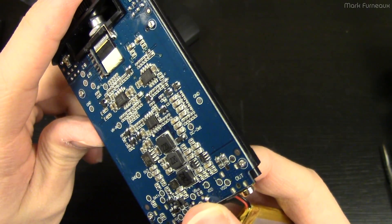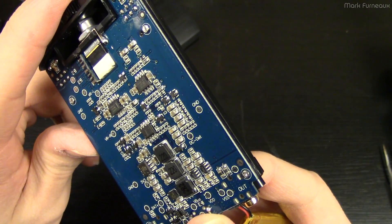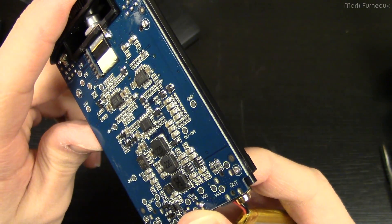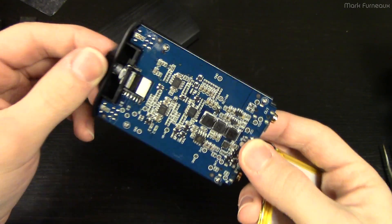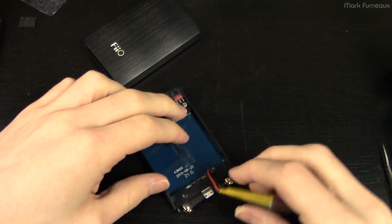It looks very nice, it sounds very nice, and it's pretty much exactly what you'd expect. Thanks for watching.